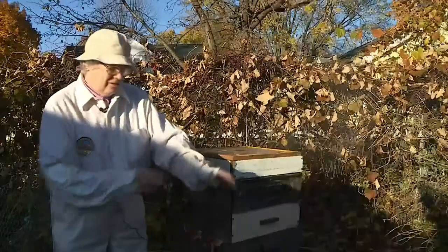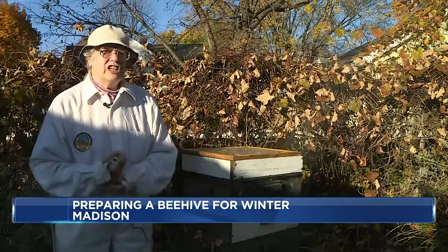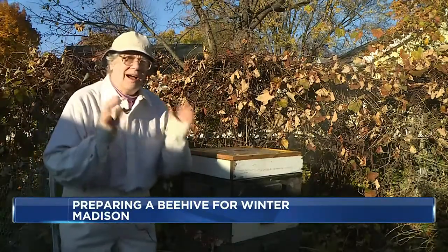They can starve even though there's honey on the edges of the hive. So in January, if I find honey, I would move that closer to the cluster and keep the empty frames on the outside. So even in January, I open the hive gently.